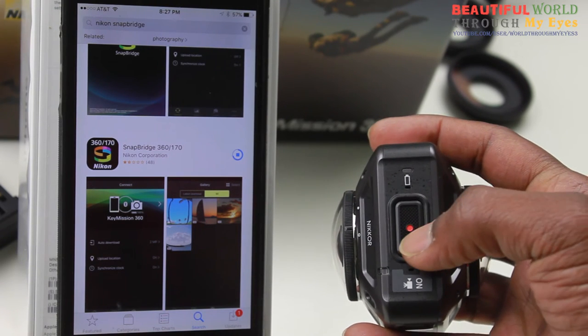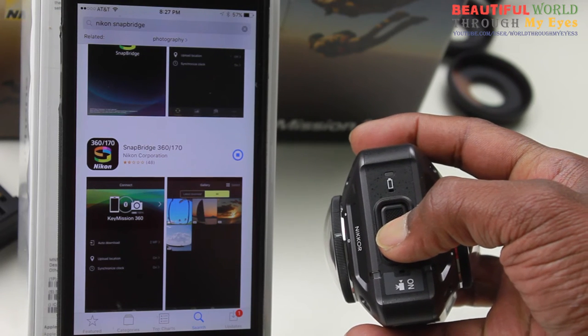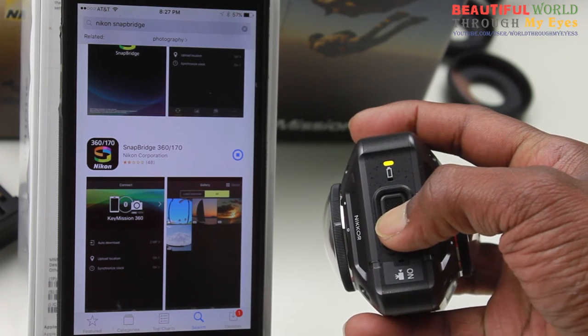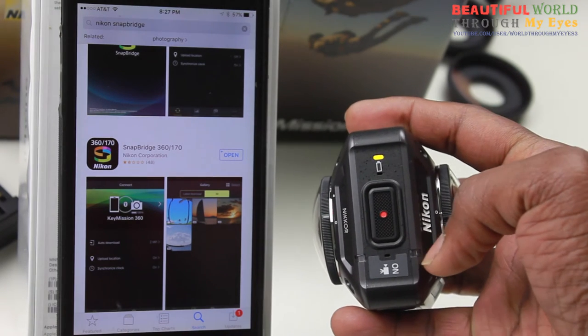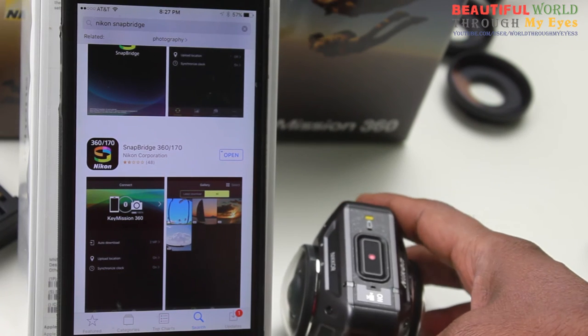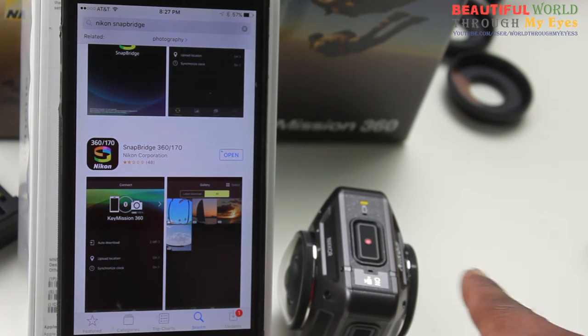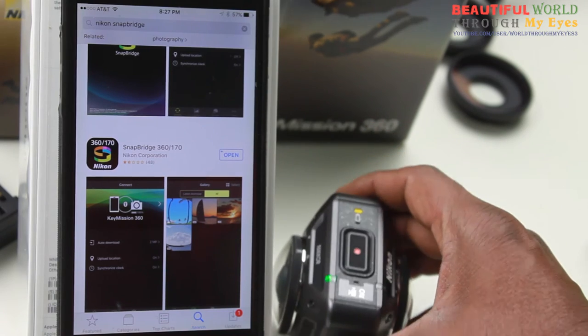Press and hold this red button for seven seconds — one, two, three, four, five, six, seven — until you see these lights blinking. These lights will blink, then it will alternate between the lights instead of constant blinking. You need to wait until that. So now it's alternating lights, which means it's in the pairing mode.